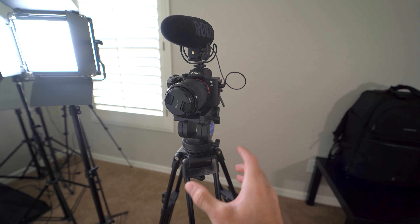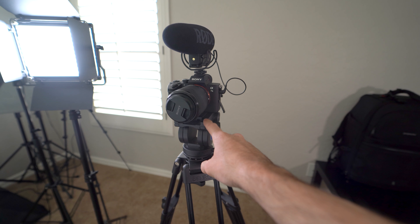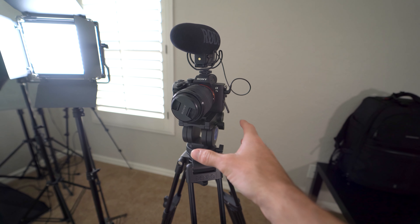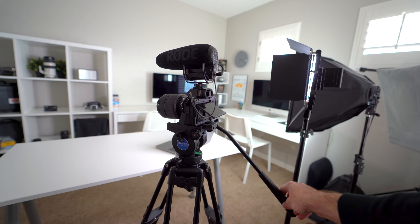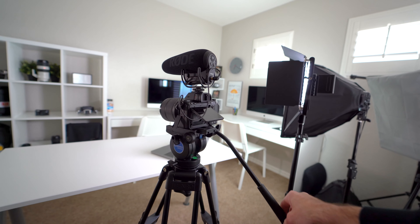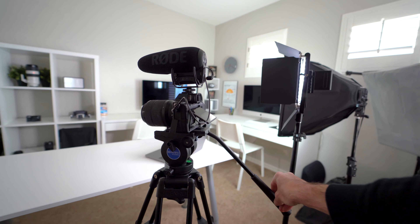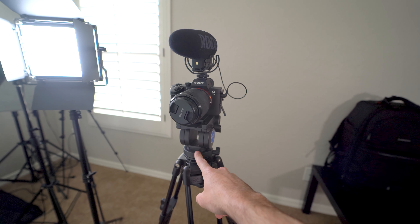Here is my tripod. I placed it right in front of the table, and each tripod I have is a fluid head tripod. What that means is when you're doing videos and you bring it back and forth and swivel, the video is a lot more stable. So if you're doing videos, I would recommend a fluid head tripod.